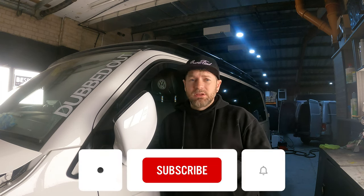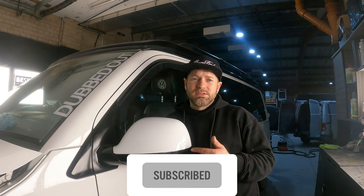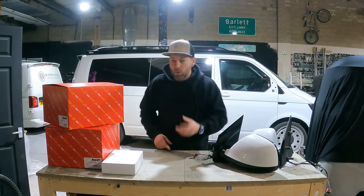Hello guys and welcome back to the channel. As promised in this video I'm going to be fitting some power folding mirrors to this T6. Let's go check it out.